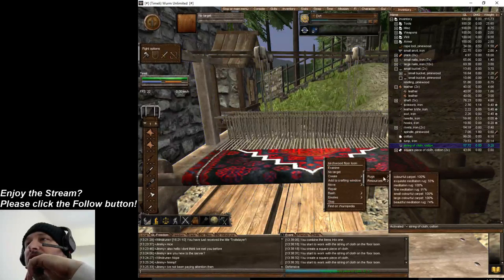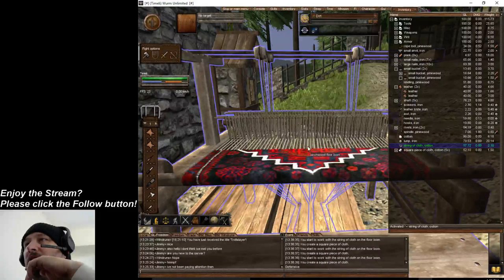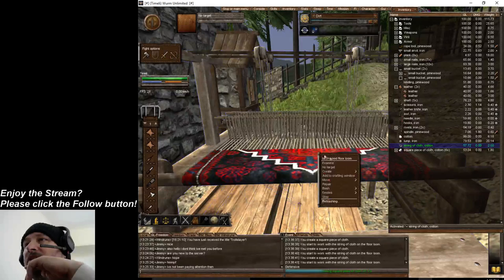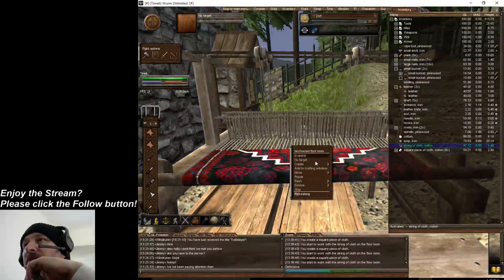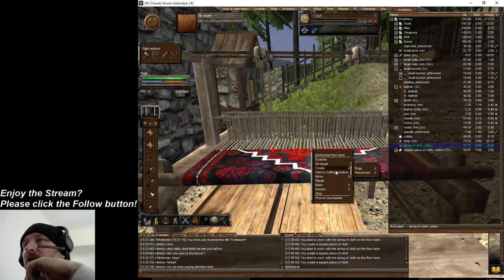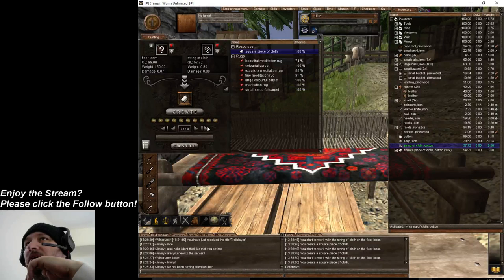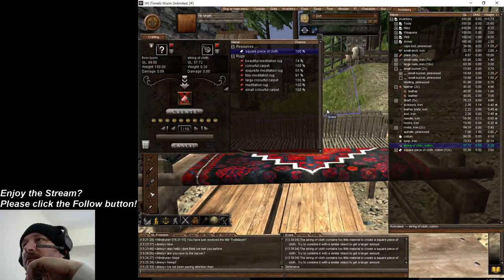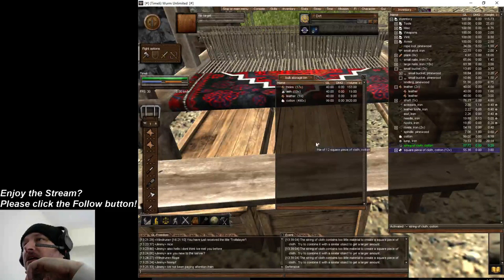We're gonna build a few of these so we have them for other videos. I think you need a decent weight of this anyways - it will tell us. You can add this to the crafting window too, with your strings of cloth, and you can do it this way if you'd like. The crafting window is pretty new for old players.